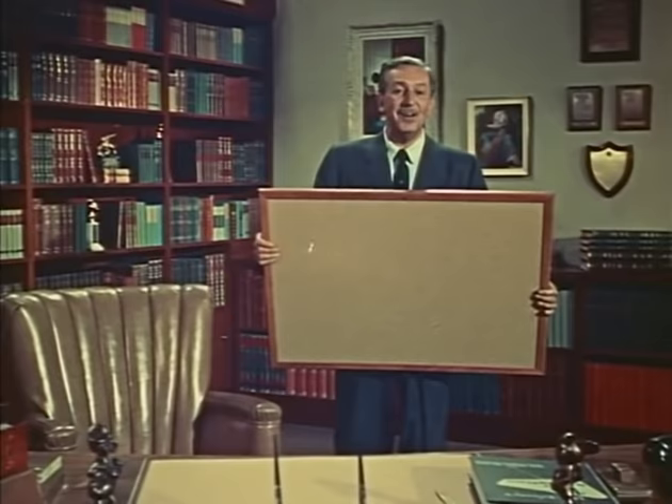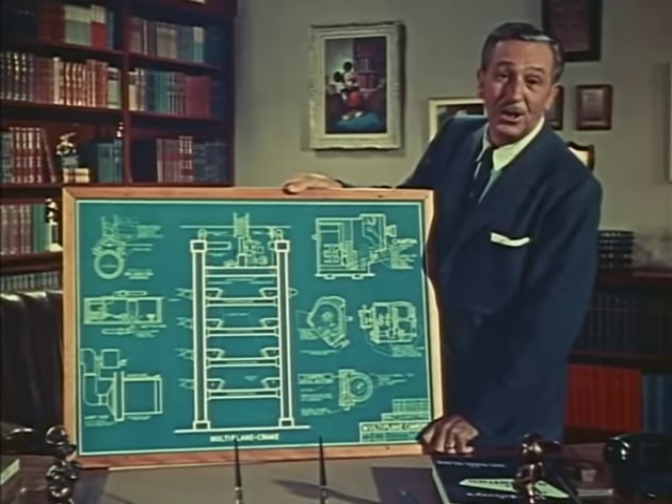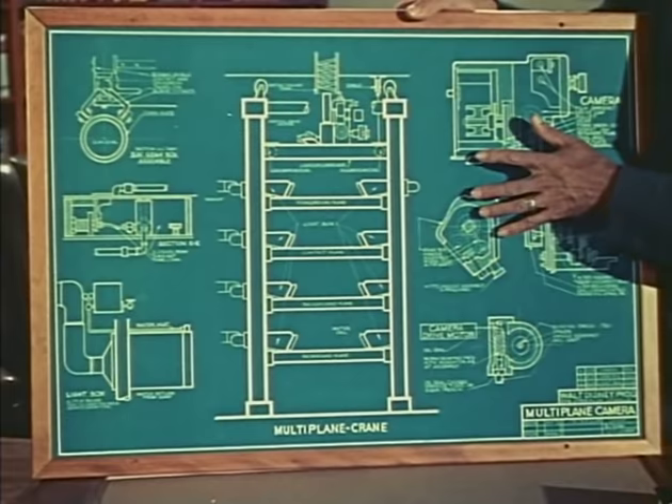Now this is a different kind of drawing. It also came out of our school of self-improvement here at the studio. It is the blueprint of a piece of equipment designed to make cartoons more realistic and enjoyable. This is the plan for a super cartoon camera — we call it the multi-plane camera. It was intended for use in our feature-length cartoons.